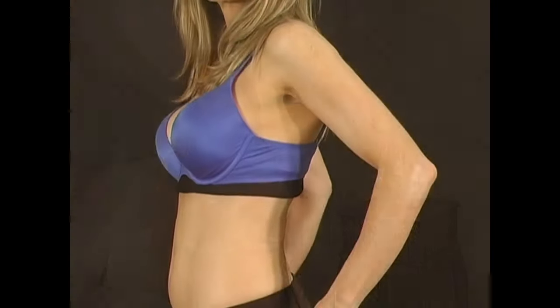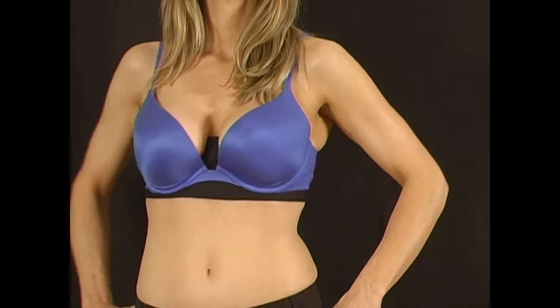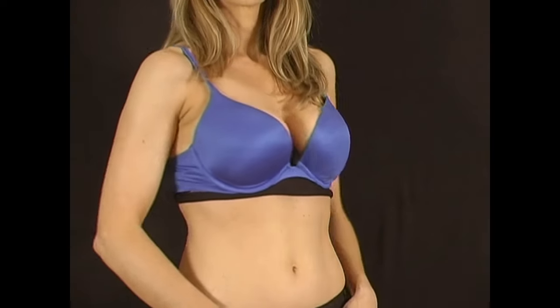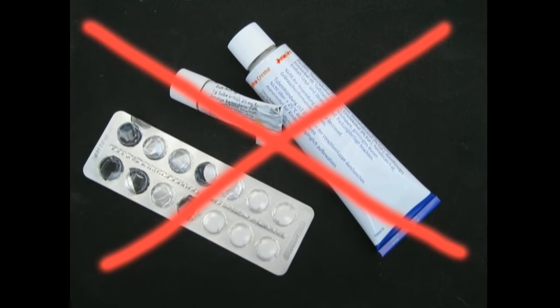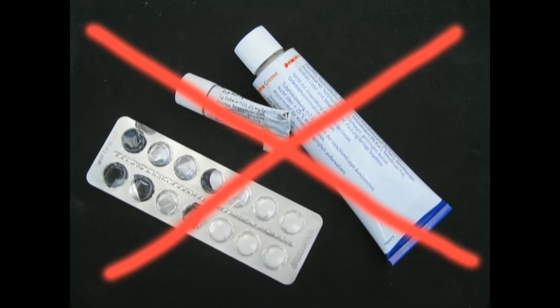No more chafing, no more wetness, and no more underwires digging into your skin. Wickham is the perfect non-chemical, non-prescription solution for women of all sizes and age.